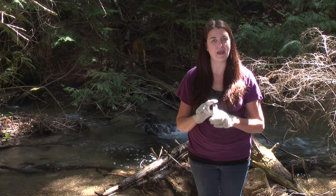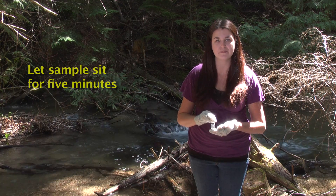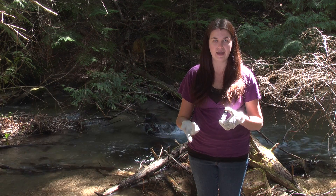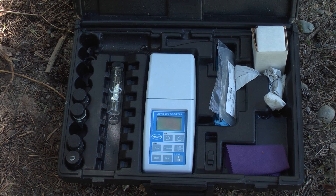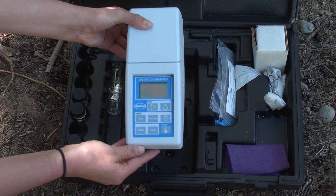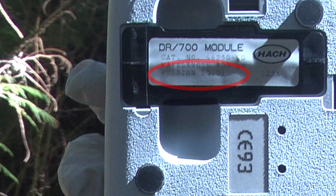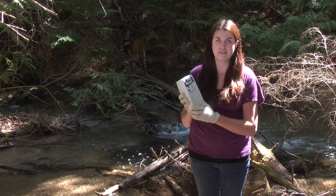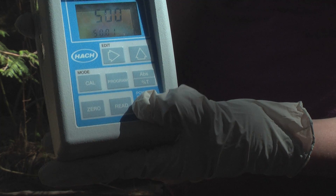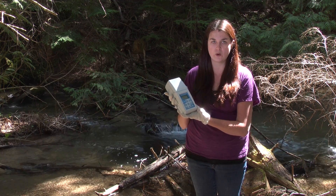After the one minute has passed, you have to let the sample sit for five minutes before you can read it. After you do one sample, you can go ahead and get the next sample ready. While you're waiting for the five minute period, you can go ahead and get the DR-700 set up. You want to make sure that the right cartridge is in the back, which is the 50.01 for testing for nitrates. Then you turn it on and you want it to be in the 50.05.1 program.